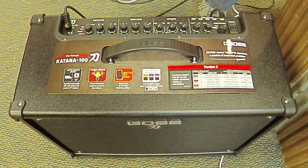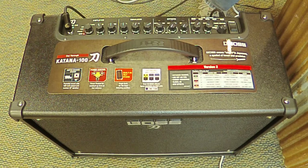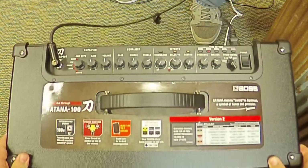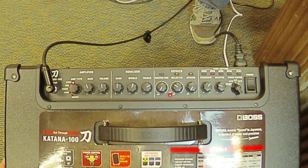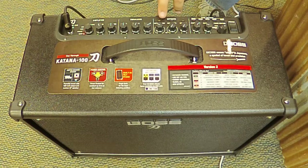It wouldn't be a Boss product if we didn't have classic Boss distortion and overdrives built into this. By touching the button above any of the effects controls, you're able to cycle through different selections.